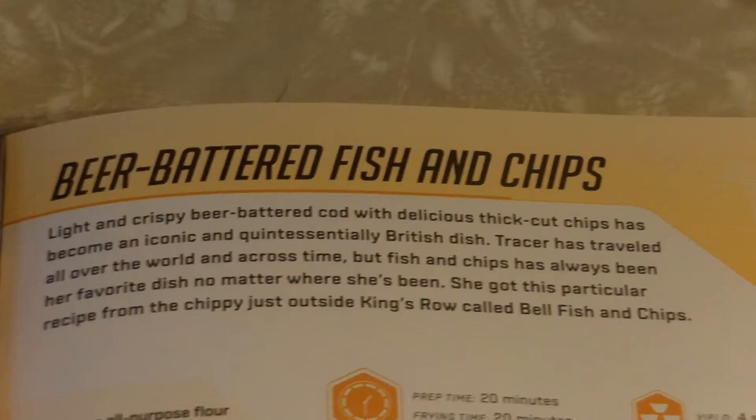Last time we did some breakfast with some pancakes. This time we're jumping over to dinner with some beer battered fish and chips. Light and crispy beer battered cod with delicious thick cut chips has become an iconic and quintessential British dish. Tracer has traveled all over the world and across time, but fish and chips has always been her favorite dish no matter where she's been. She got this particular recipe from the chippy just outside King's Row called Bell Fish and Chips.